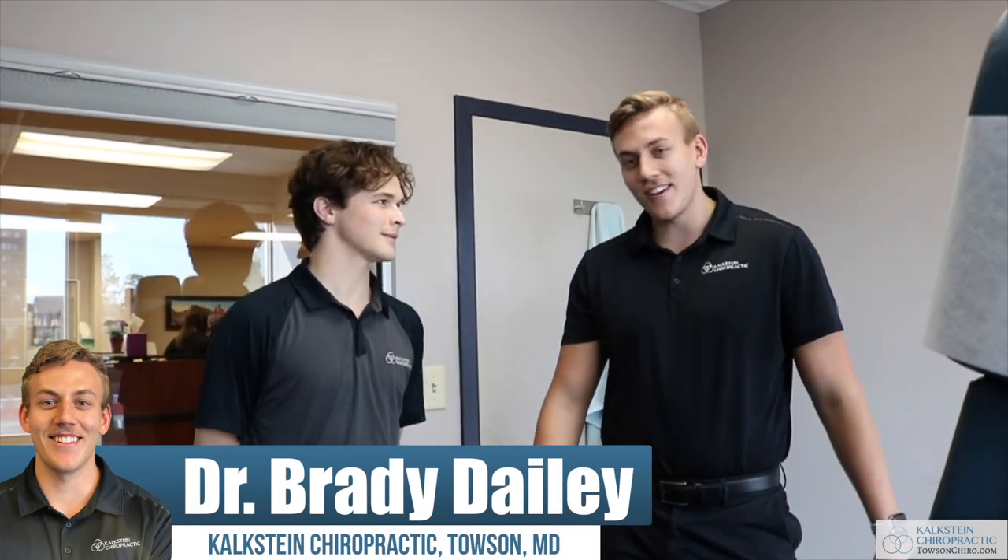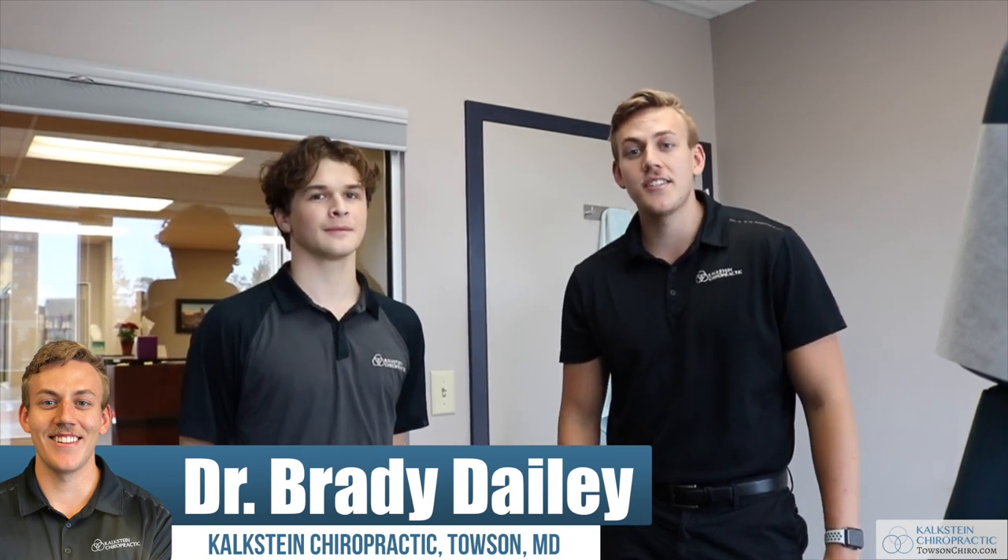All right, welcome back everybody. This is Dr. Brady here with Brayden from Calc Sign Chiropractic. And today we're going to go over supraspinatus strain. We'll show Brayden through some of the treatments we do here in the office, and then we'll also show him some exercises that he can do at home, just to benefit and expedite the treatment process. Sound good? Absolutely.